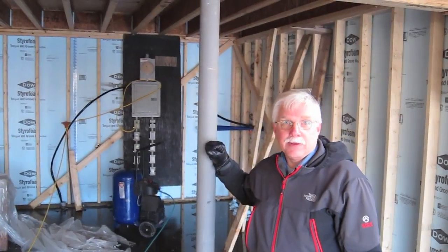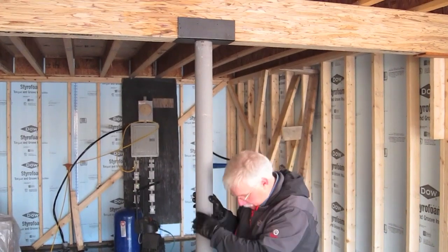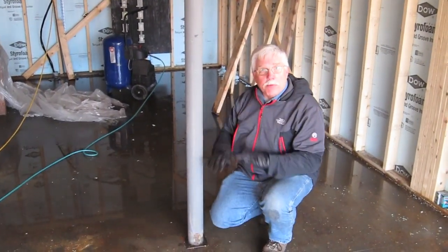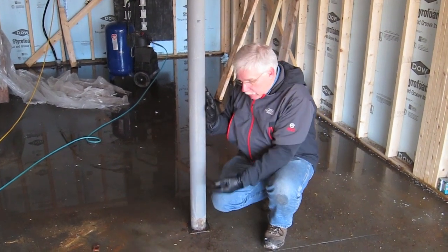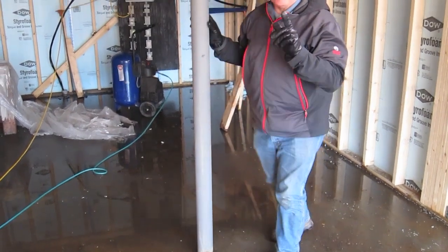This is a lolly column and it's actually supporting a lot of weight. Underneath the concrete floor down here, they poured a footer pad and then the concrete floor sits on top of that. So what's happening is, this is what you need to know.